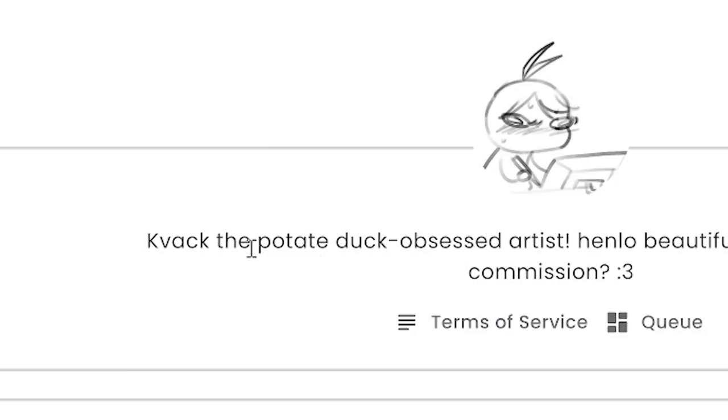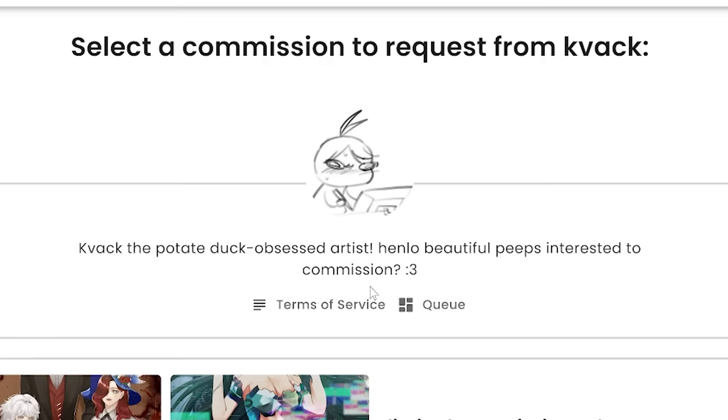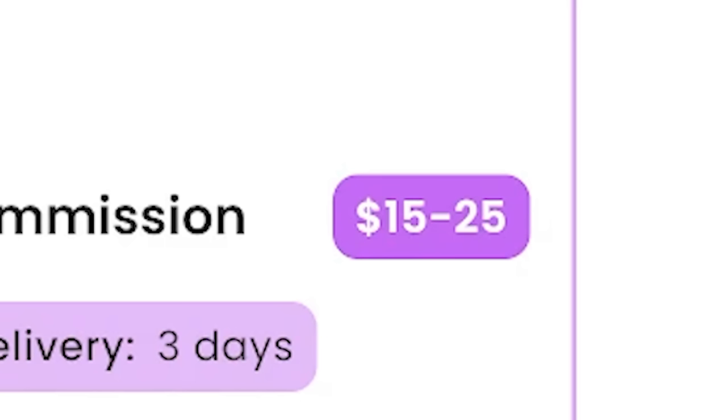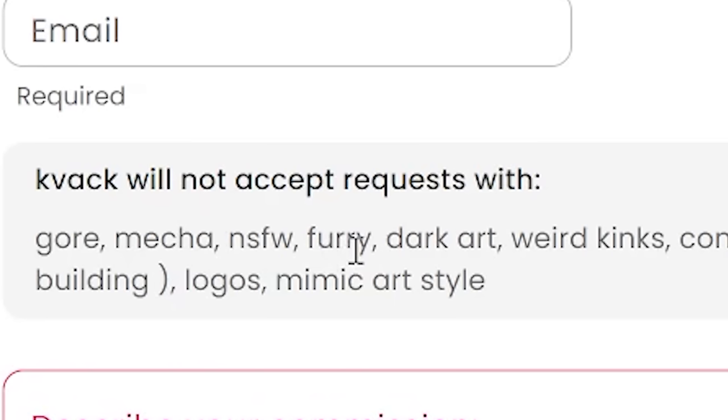So this is our first pick: Kvac, the potato duck-obsessed artist. "Hello, beautiful peeps interested to commission." Why do you talk like this? This guy has very juicy art. They have a bunch of options, but since I'm broke, let's just go with the $15 to $25 headshots. Kvac will not accept requests with gore, mecha, not safe for work, furry, dark art, or weird kinks. What kind of people are commissioning you for you to add all of these?